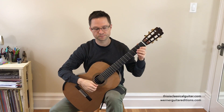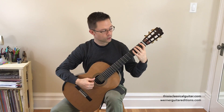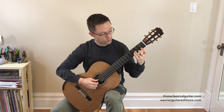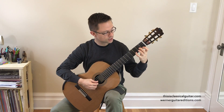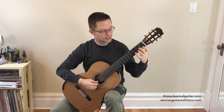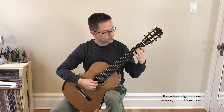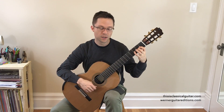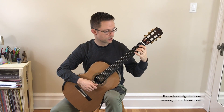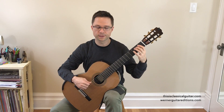For the two-octave F major scale, we're going to use our third finger on B flat, and then switch to using the fourth finger on G and D, like we have been in the rest of the book. But if you feel like you want to use four on B flat instead, that's okay — no problem. Still use three on F of course, but either fingering is fine. I'm going to use three, but if you use four, that's all right.